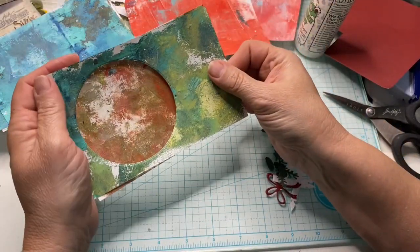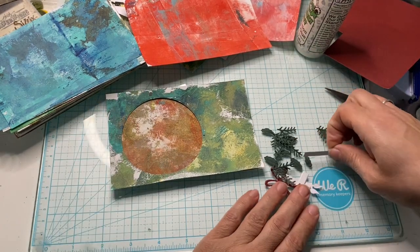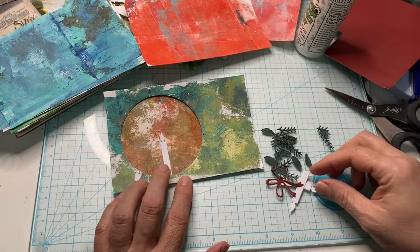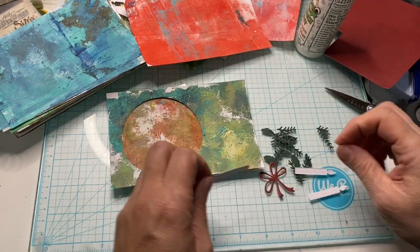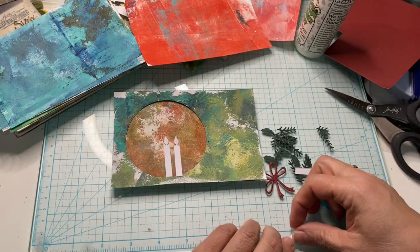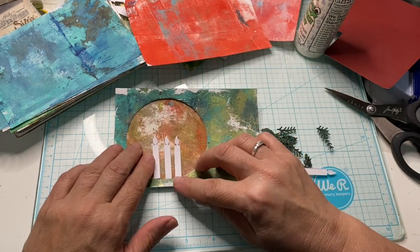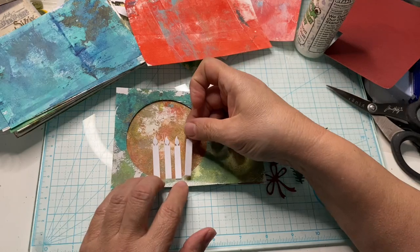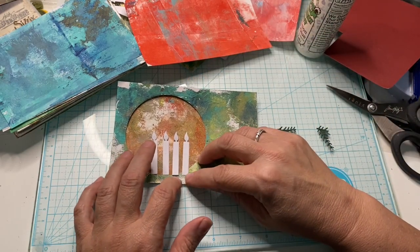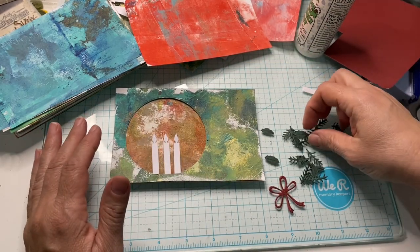I didn't pick out a card in advance because I wanted to try a couple different things. Now this die cut cuts out the circle and then you put the candles in here. I kind of like the idea of the glow there — the background being that color because it does kind of look like a glow.